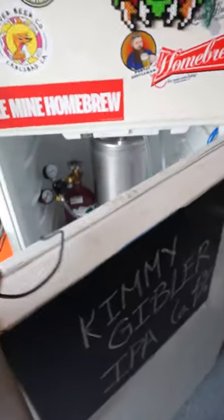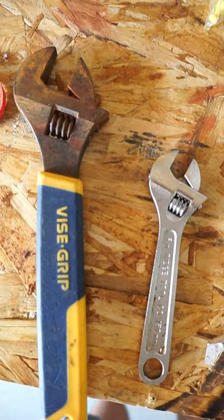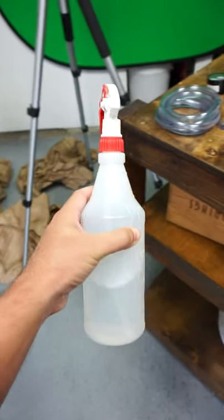All right, whether you're new to kegging or just have severe OCD like me, this video will help you sleep at night. What we need: Teflon tape, two wrenches — one for the regulator and one that connects gas and beer posts — hose clamps, and star san water solution.